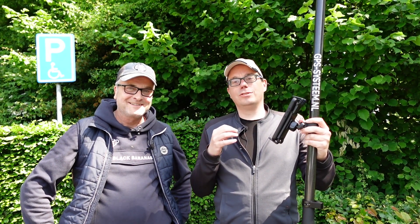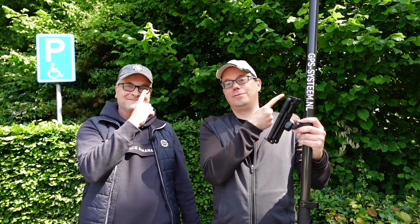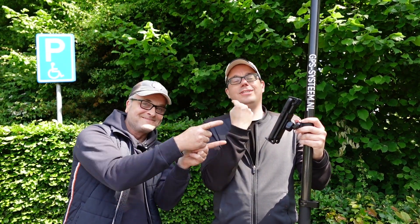If you want to know more about surveying with your phone, then watch this video — here.